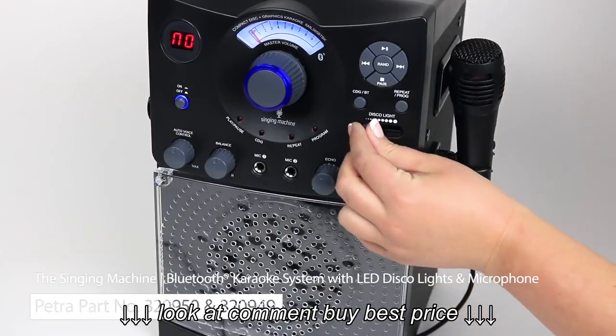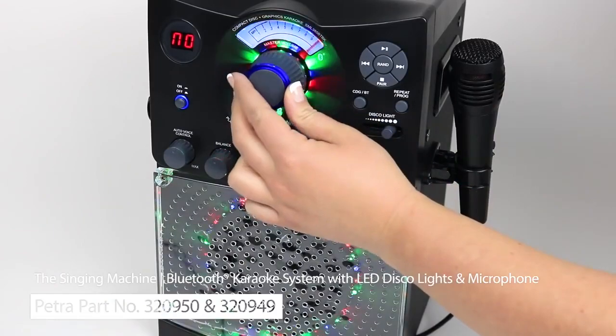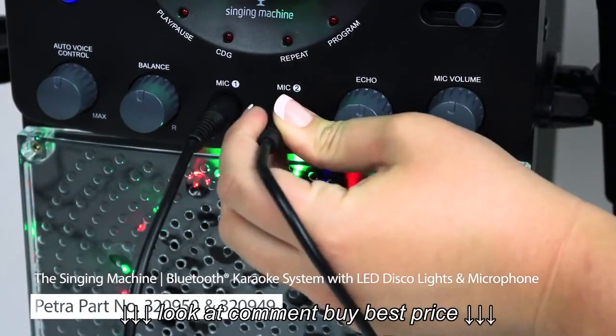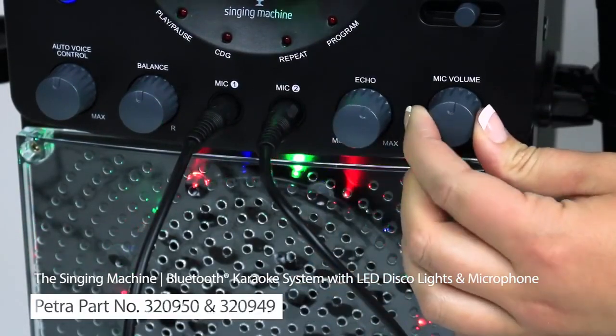This system features an LED disco light display which can be controlled here. This large dial controls the master volume. You'll also notice two microphone inputs for a second singer. These knobs control the microphone volume and an echo effect.